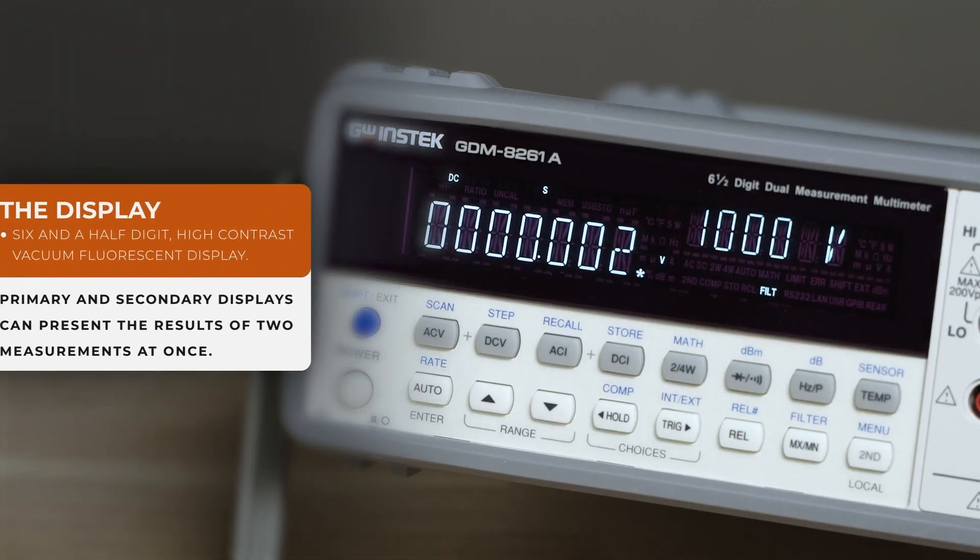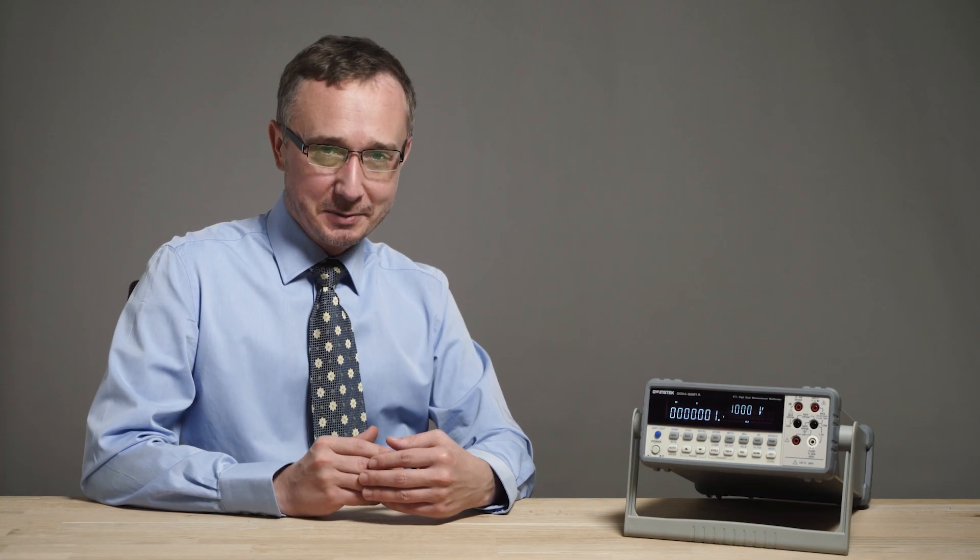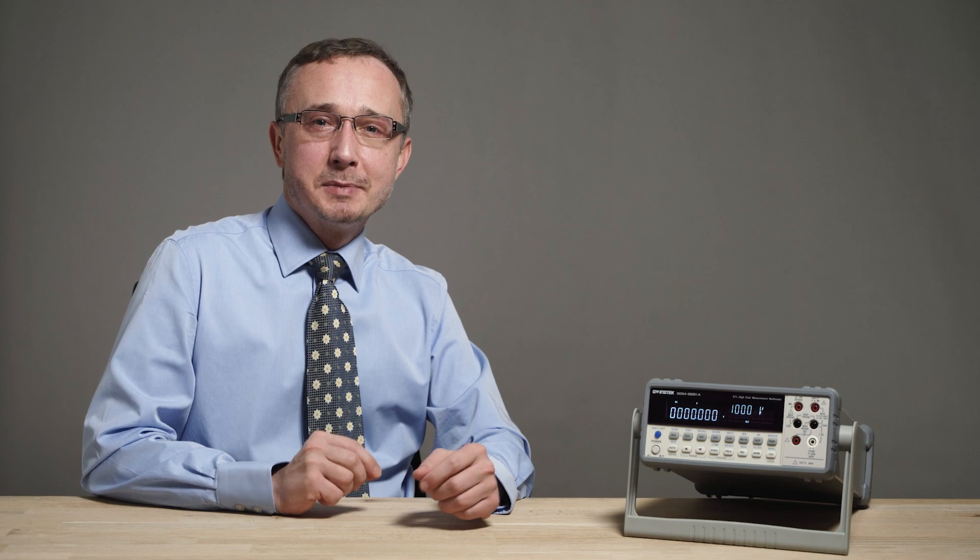It has a 6.5 digit vacuum fluorescent display that can display two selected measurements simultaneously. The benchtop digital multimeter can perform 11 major measurement functions.